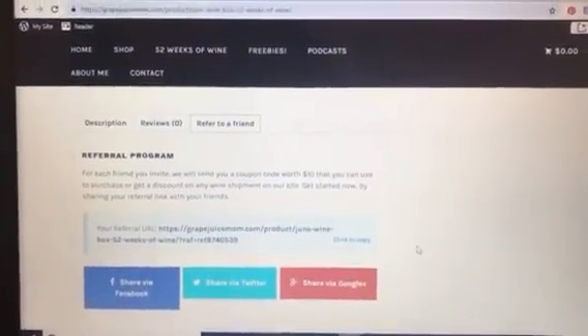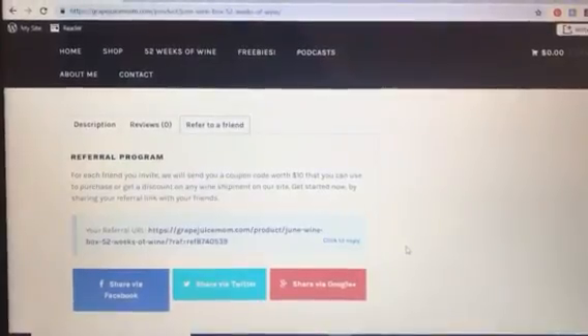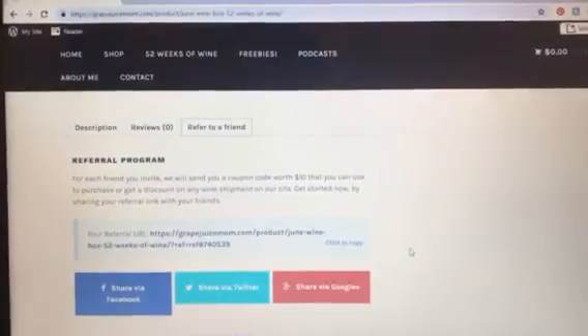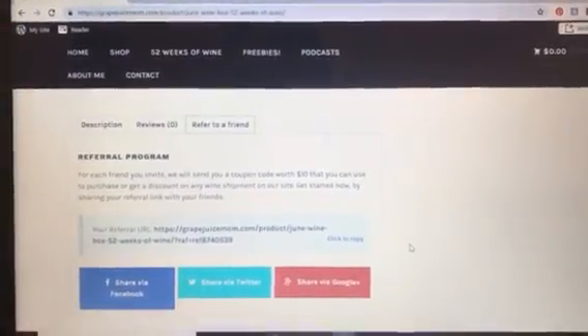Anyone who refers a friend will receive $10 credit to the shop, and your friend will get a $10 discount on their first order. So get out there and refer some friends. Cheers!